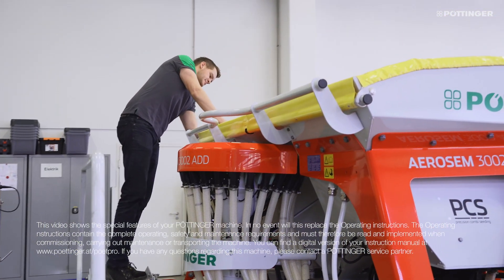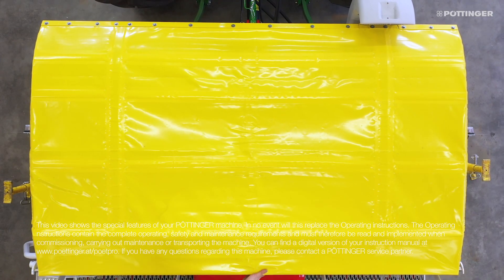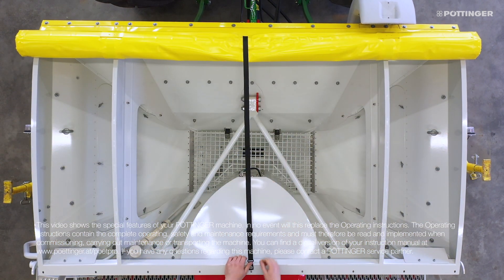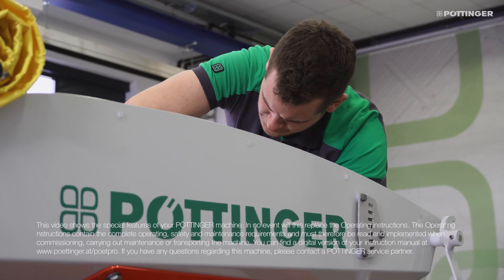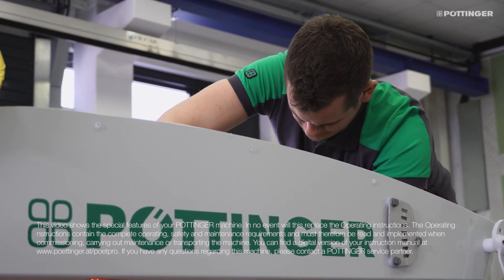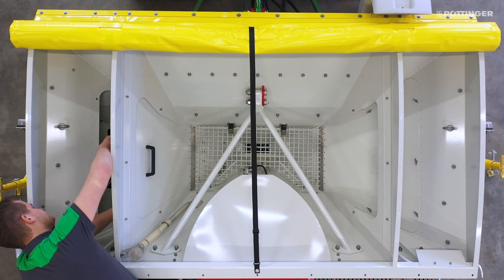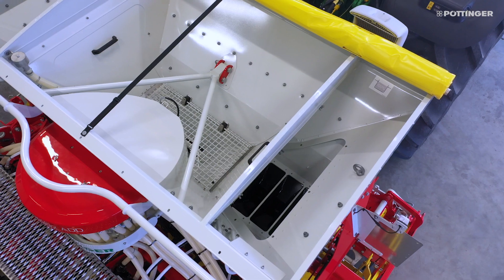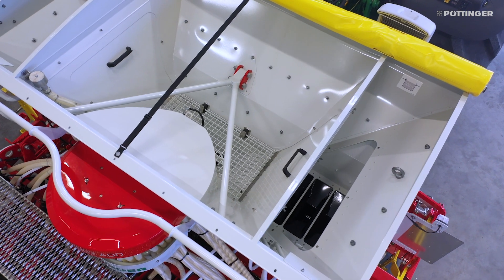First of all, we have to divide the seed hopper in order to be able to supply the separation elements with seed. To do this, all you need to do is relocate the partitions inside the hopper by undoing the wing nuts. The two outer chambers supply the separation elements, while the middle chamber can be used for fertilizer or a companion crop.